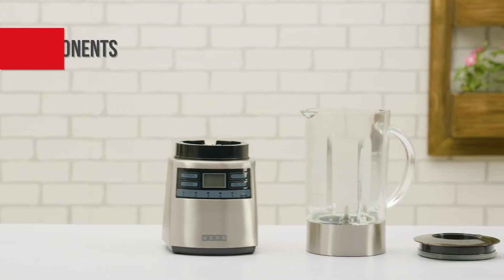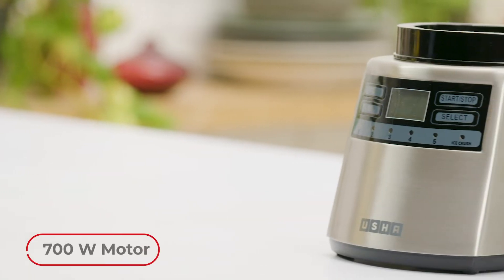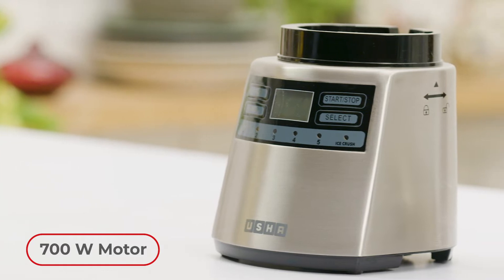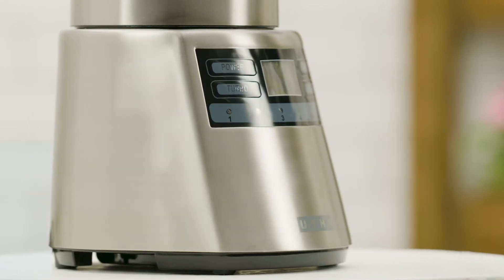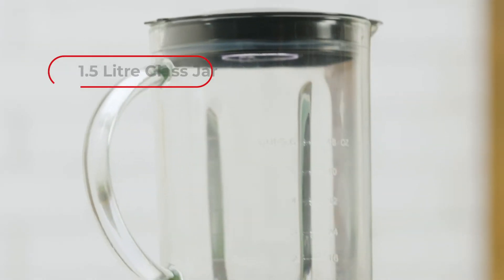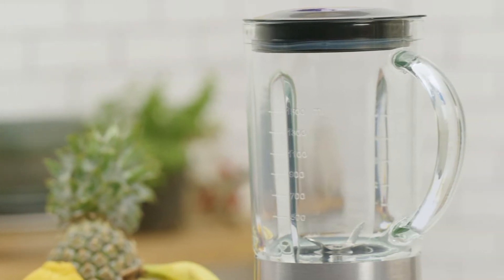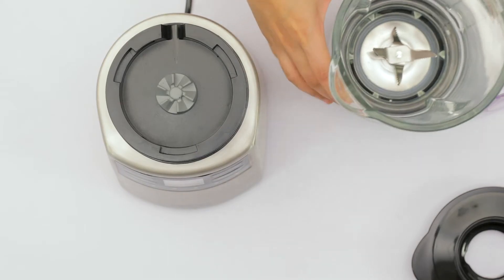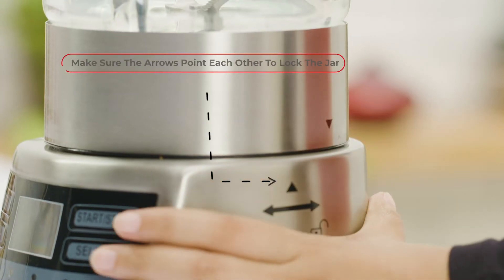We will take you through the parts that make up this amazing blender. It is equipped with a powerful 700-watt motor capable of carrying out the toughest blending operations with utmost ease and in no time. This see-through 1.5-litre glass jar gives you more control over your blending operations. Simply place the jar onto the motor unit and lock it in place like this.